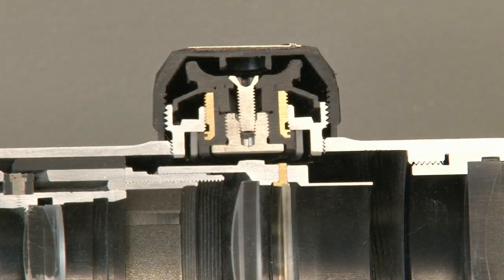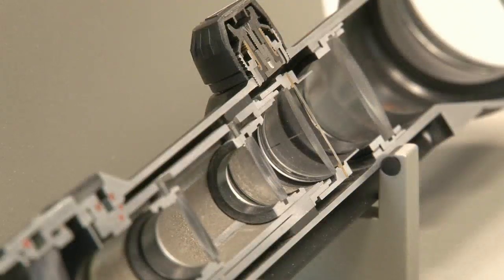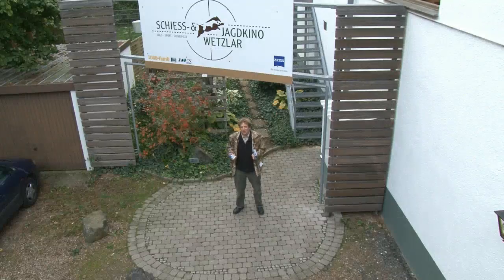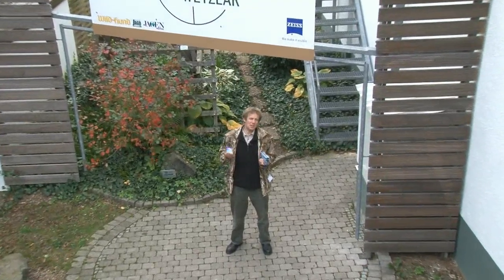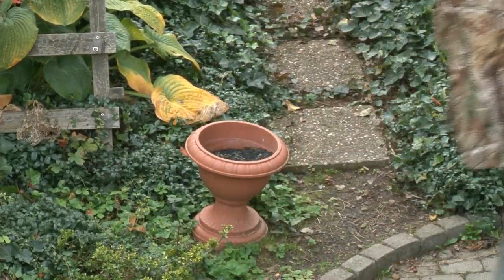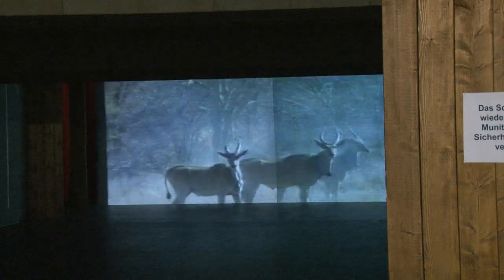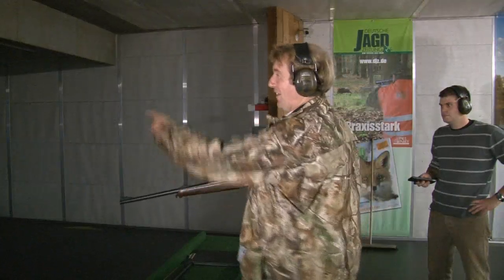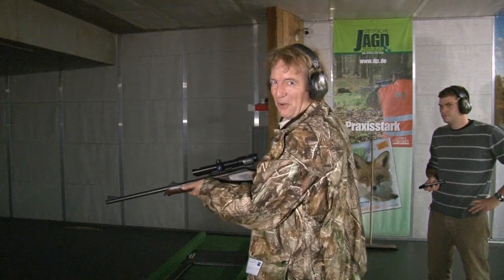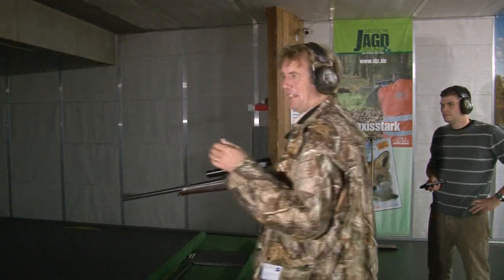It seems you get what you pay for. At the end of a long hard day on the range they offered a visit to a slightly unusual cinema. Given a rifle by Matthias, there's a boar running across the screen with live rounds loaded — the goal is to shoot the boar three times, then they'll rerun the film and show the results.